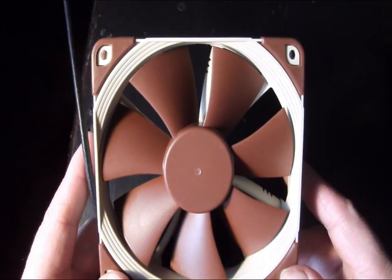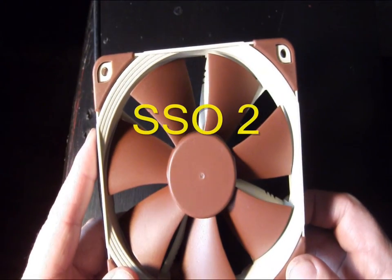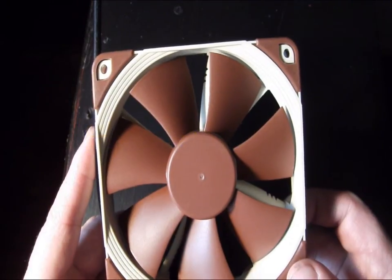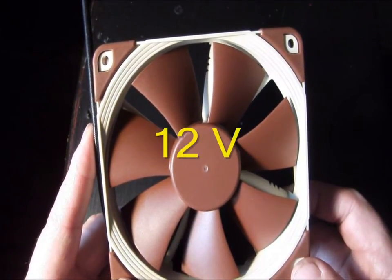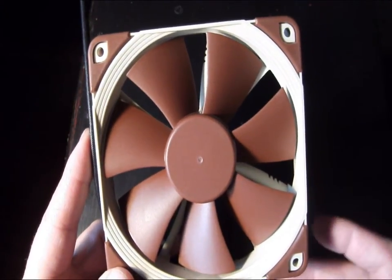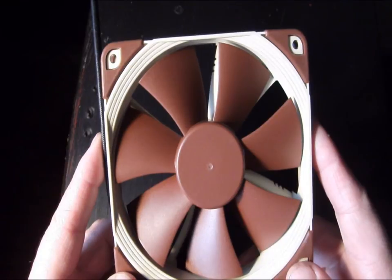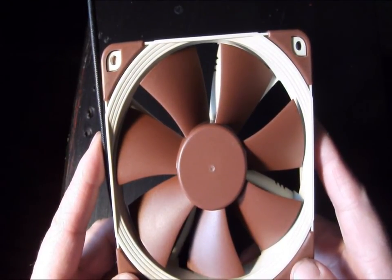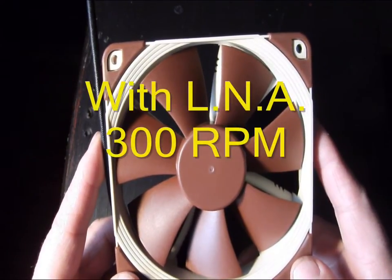The dimensions on this fan are 120 by 120 by 25 millimeters. This is a four pin PWM design using the SSO2 bearing. The blade geometry is their HEPTA perf technology and the frame technology is focus flow. Max input power is 0.6 watts, voltage is 12 volts, and the mean time before failure is 150,000 hours — so a long lifespan. The fan runs at a max of 1500 RPM, or 900 RPM with the low noise adapter. Minimum rotational speed on PWM is 300 RPMs with or without the adapter.